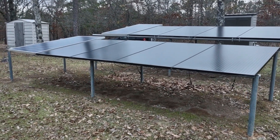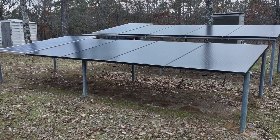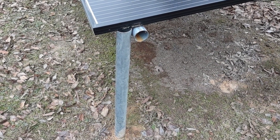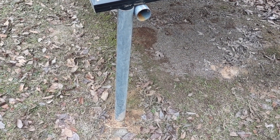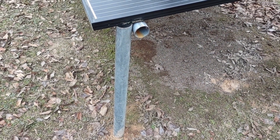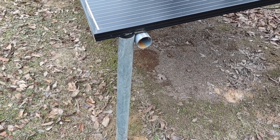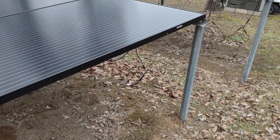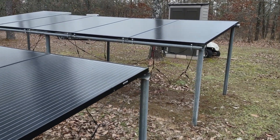They run about 320 watts apiece, which gives us about 3,200 watts at peak. I kind of cheaply made these racks to hold the panels out of regular fence post - cut the fence post, cemented it in the ground, then ran self-tapper screws and basically just built it to hold these panels.